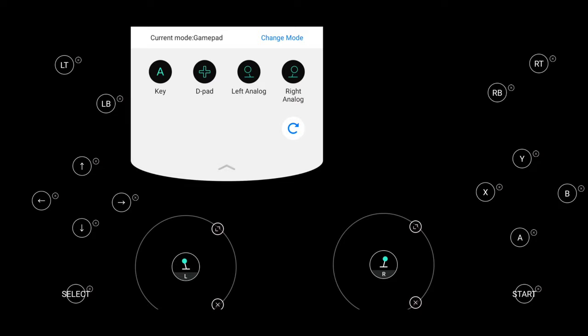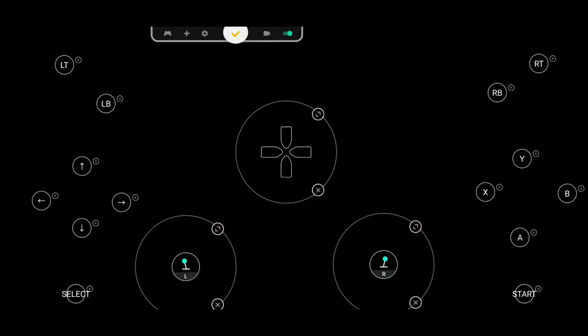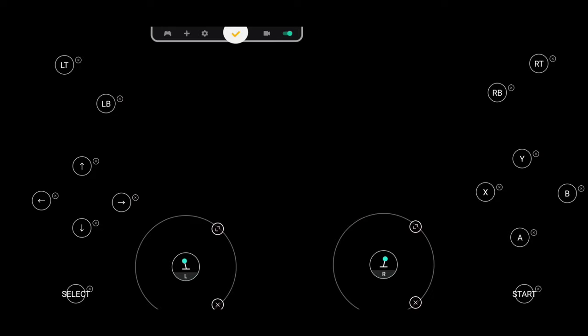When you set up the controls, stay away from putting buttons inside the D-pad's interaction field. There's a field around the D-pad icon that you can expand, but any buttons placed within that field will interact with the D-pad. When you press the D-pad it may press two buttons simultaneously, which can interfere with gameplay. Configure it in a way that works best for you.